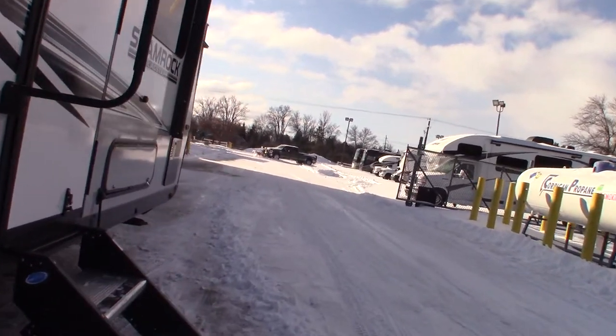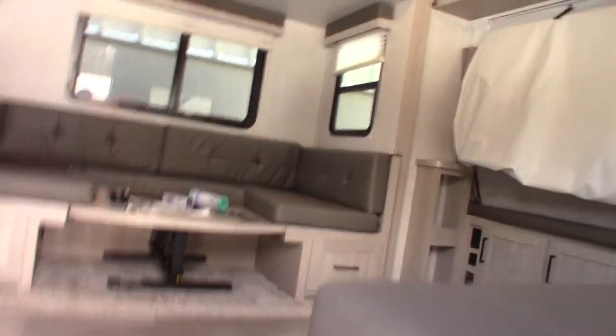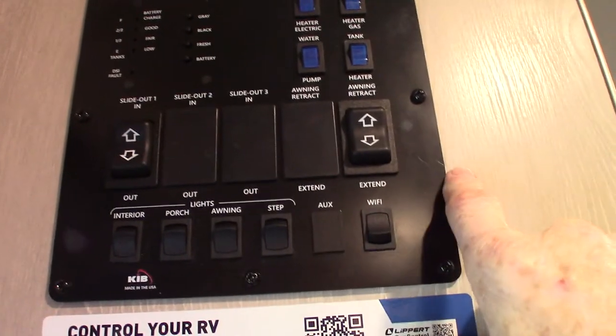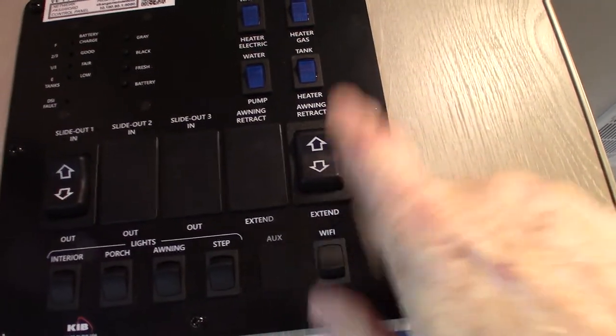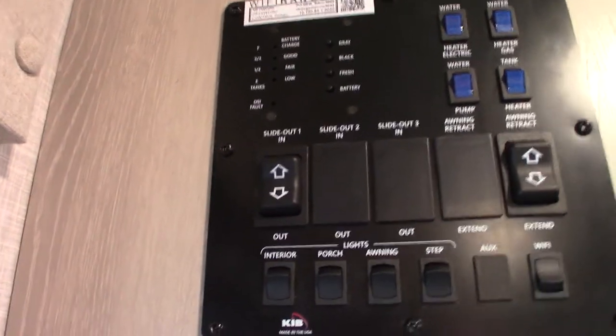Let's go inside — it is cold. This is your control panel. You have lights, awning retract and extend — never leave it out unattended. You have slide room extend and retract. Just hold your finger on the button until you hear the ratcheting noise, and that tells you it's all the way out.